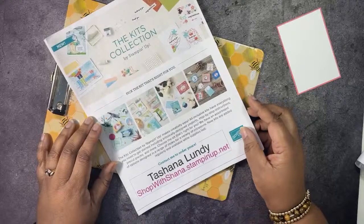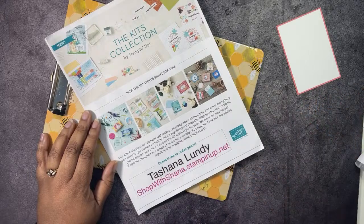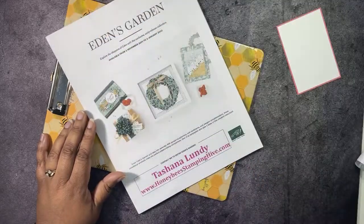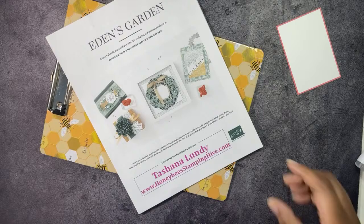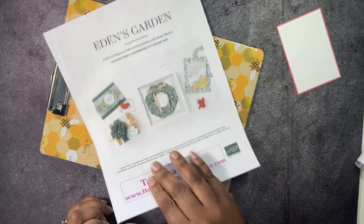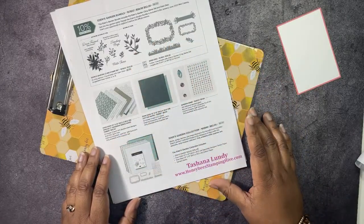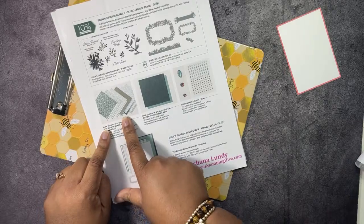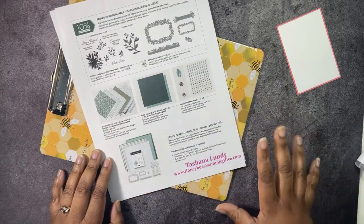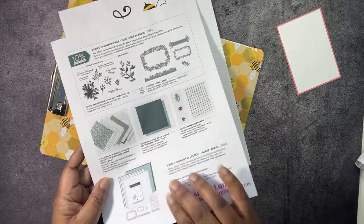We have our kits collections — these are kits that can only be found online in the Stampin' Up! store. If you'd like to see all of our kits, go to stampinup.com/kits and you'll find everything there. We also still have the Eden's Garden Collection going on. This is the early release from the January to June 2022 mini catalog — it includes a stamp set, dies you can purchase as a bundle and save 10%, specialty designer series paper, cotton paper, and gems. These last three items are only available while supplies last or until January 3rd, whichever comes first.